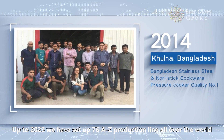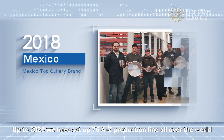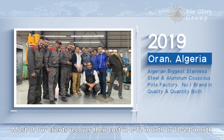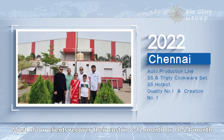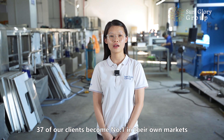Up to 2023, we have installed 76 A to Z complete lines all over the world. Most of our clients recover their costs in 8 to 12 months, or 18 to 24 months. 37 of our clients have become the number one in their own market.